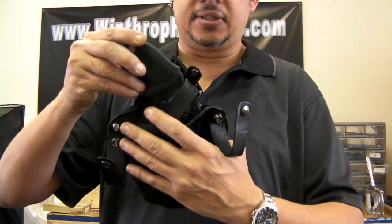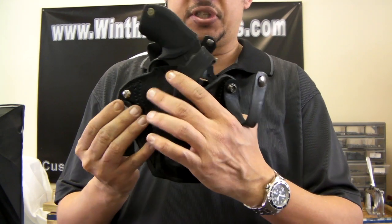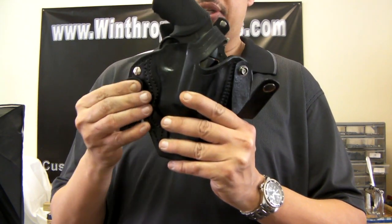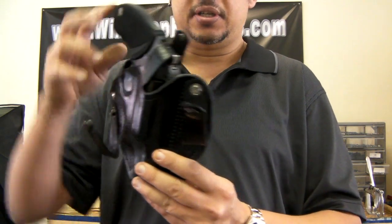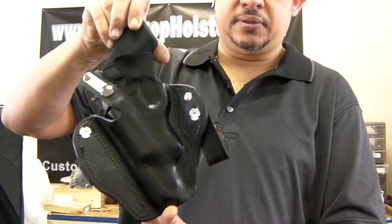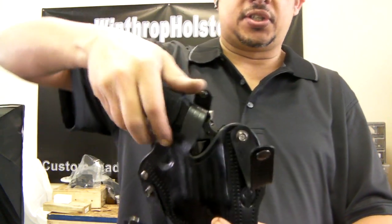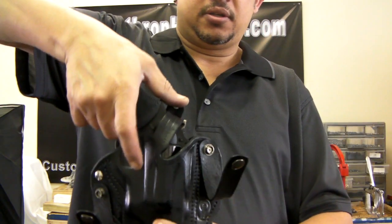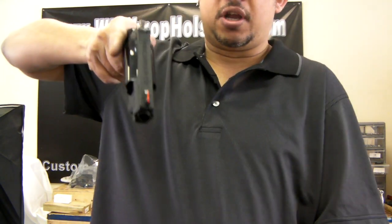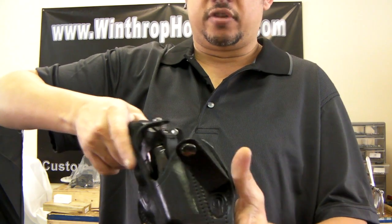This is inserted inside the pants. The loops are snapped over the belt, behind the belt, and then snap into place. Tightly molded. When this is inserted in, you can break and just draw the gun, which is really a good feature of it.